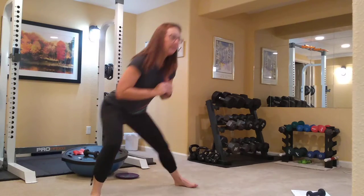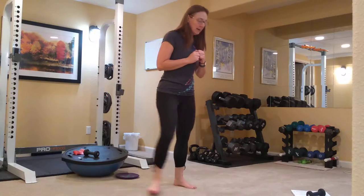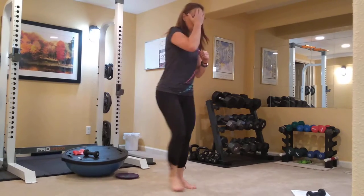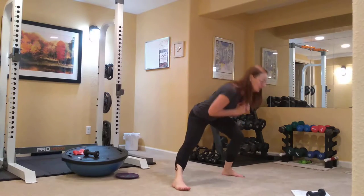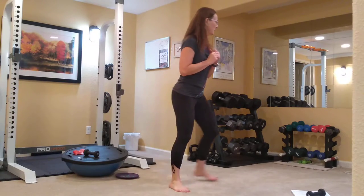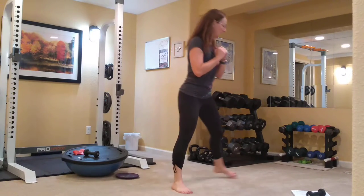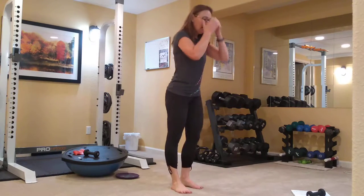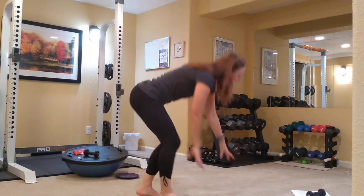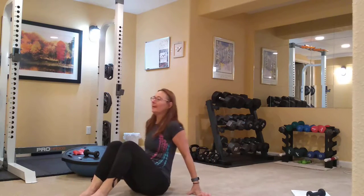We're going to be moving down to the floor in a minute for our one leg circle and our single straight leg stretch. Let's do two more on each side — and one more. Good. Come to the ground. We're going to do our one leg circle.